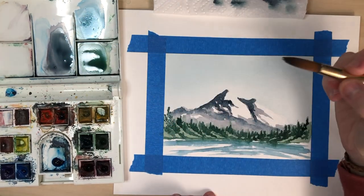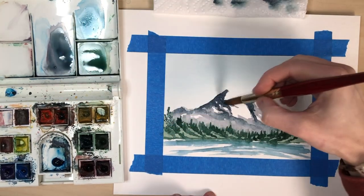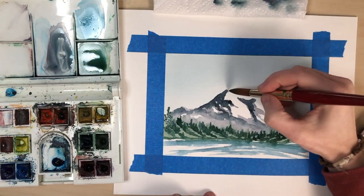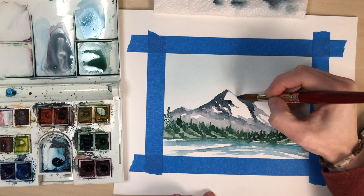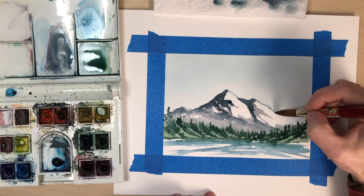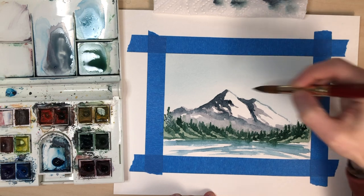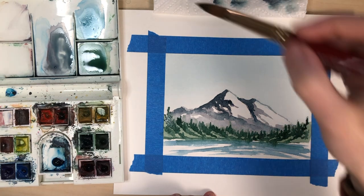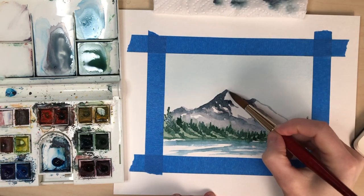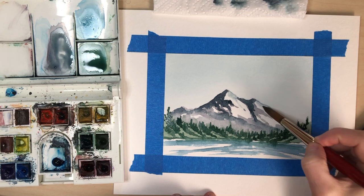I'm just dabbing it each time. And then I'm going to come in with just a little bit of paint on my brush — that same kind of dark blue we made up — and lightly come in and put our edging of our mountain down here. I'm going to rinse that off my brush and then lightly pull that down.